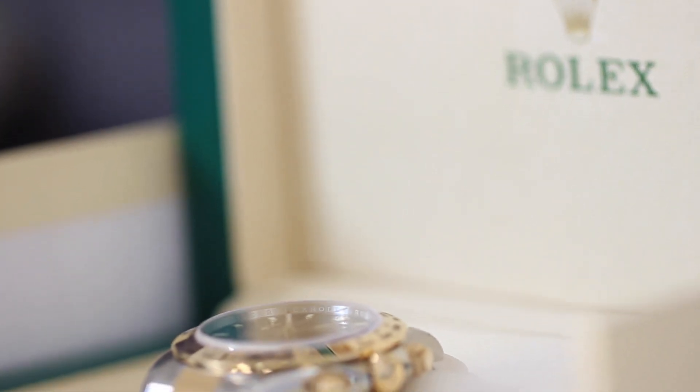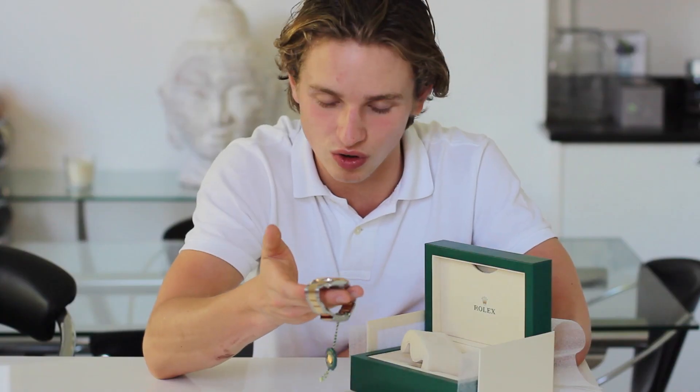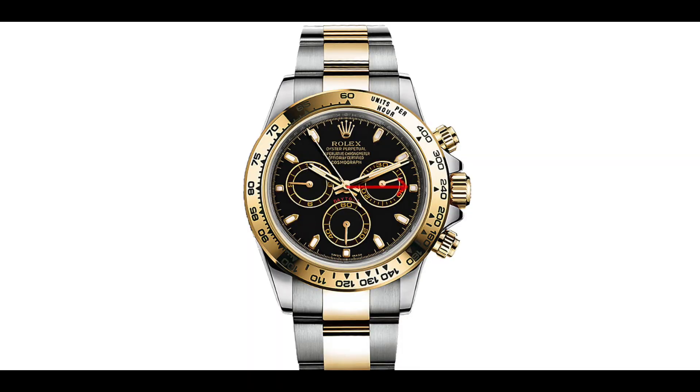As I previously mentioned, the Daytona was made to help measure the speed or average speed of a car travelling along a one-mile track or on Daytona Beach. Let's say, for example, that the car took 15 seconds to travel this one-mile strip — then its average speed would be 240 miles an hour. The tachymeter offers a quick and efficient way to measure units per hour.